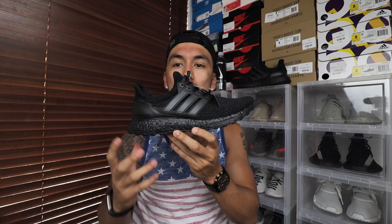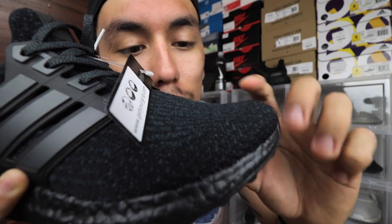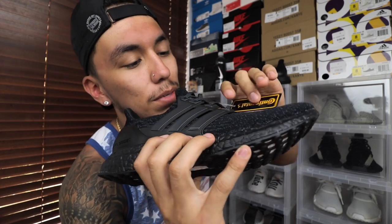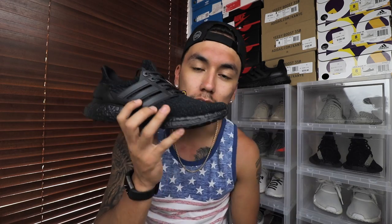The upper isn't exactly pitch black — the camera makes it look black, but if you look closely you can see those lines giving off a dark gray or blue tint. That blue tint made me think about selling the shoe at first. But I've always wanted triple black Ultra Boosts since the first ones came out, so I decided I'm just gonna stick with these and put them on feet.